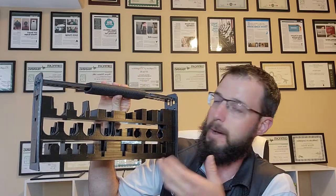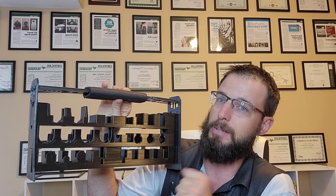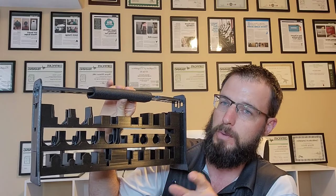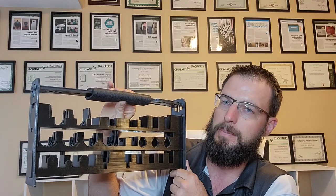So if your shop could use time-saving, organizing products like this, I highly recommend it. Check out the Lock Caddy at LockCaddy.com. For more information, check out the website below. Thanks for watching.